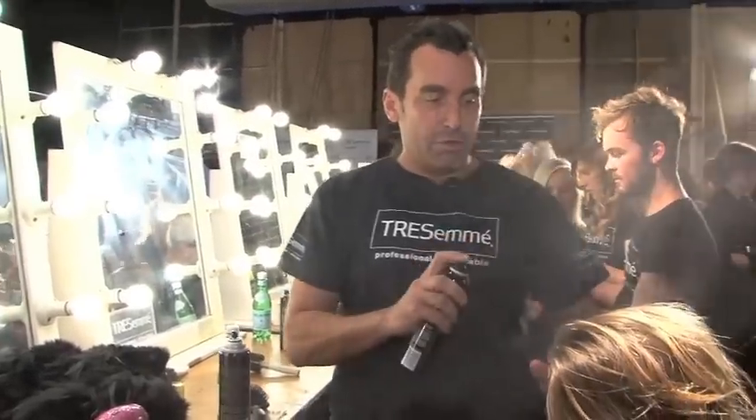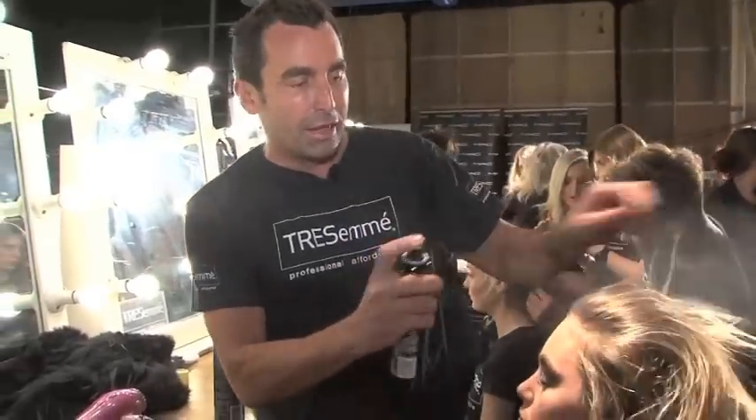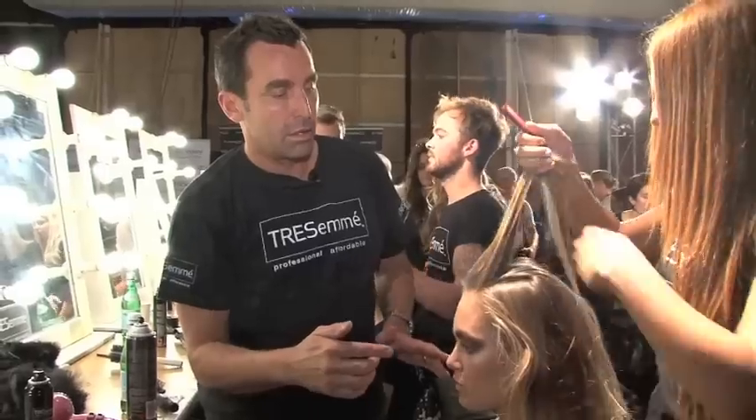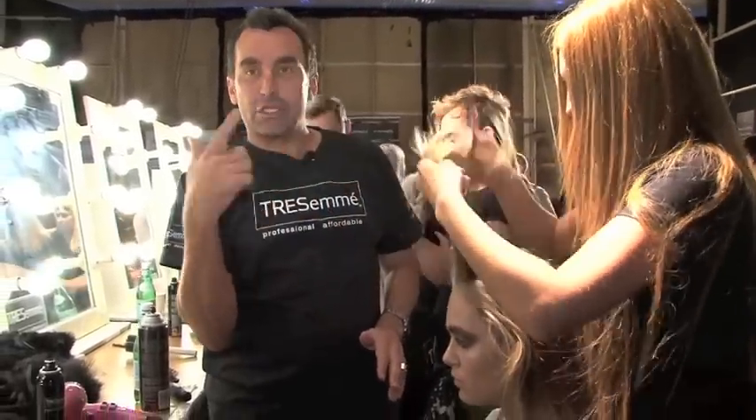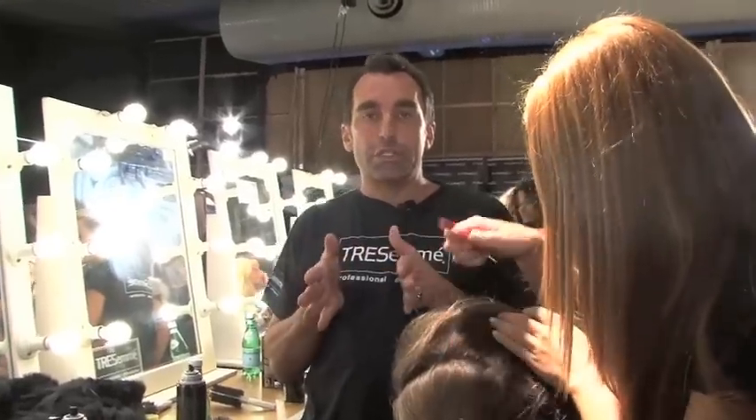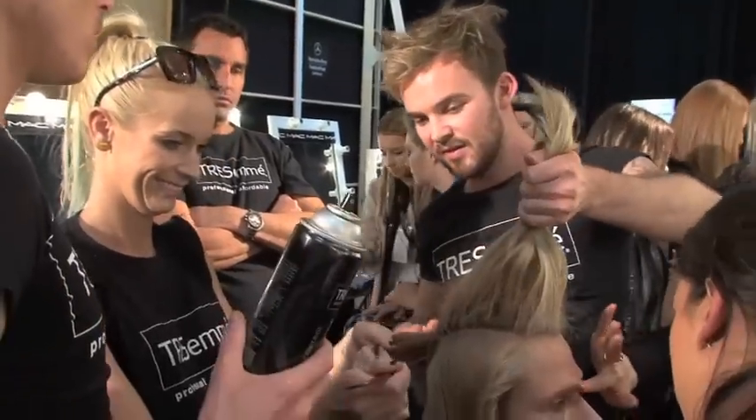Starting off with some Tresemme dry shampoo, we're just going to spray that literally through the hair. We're going to put a part from the temples to the crown, and then we're going to tease the top section by section just sort of quite gently. So now we're going to do a loose braid over the teasing, starting just by dividing into three sections.